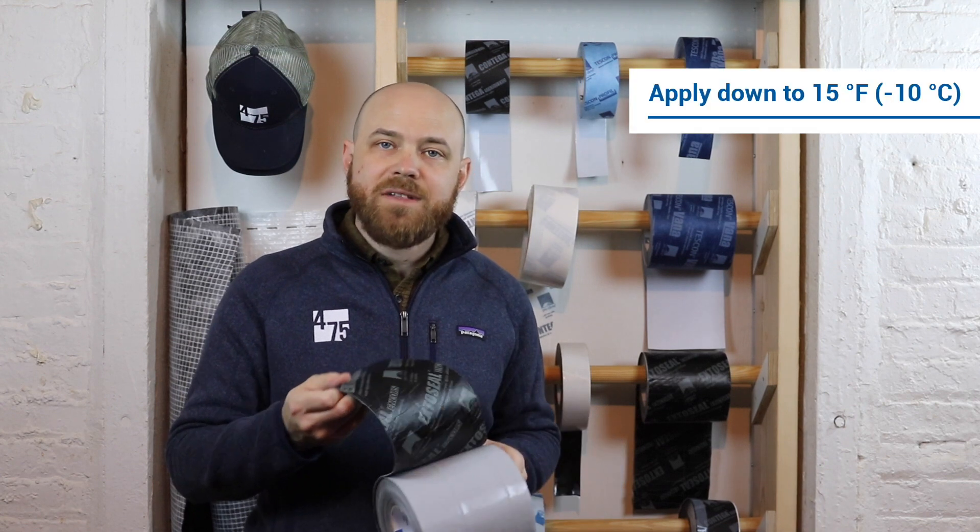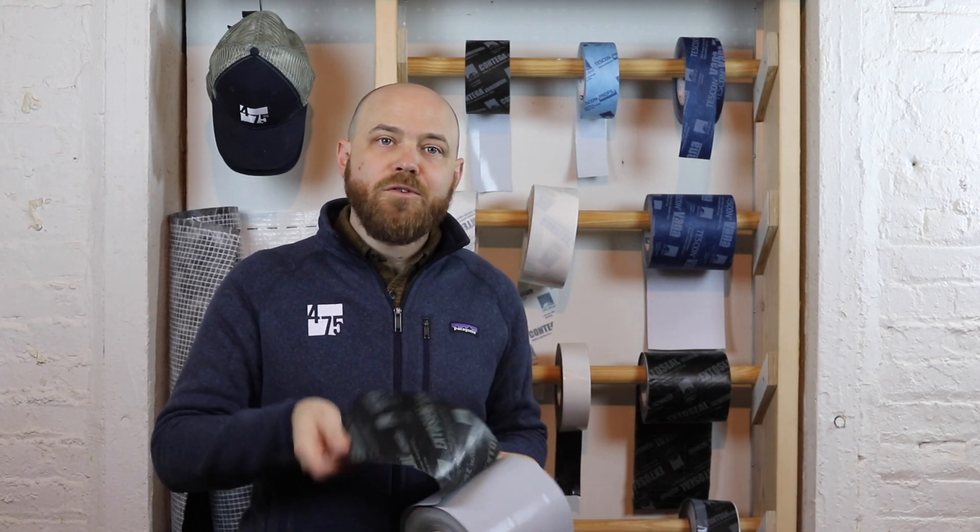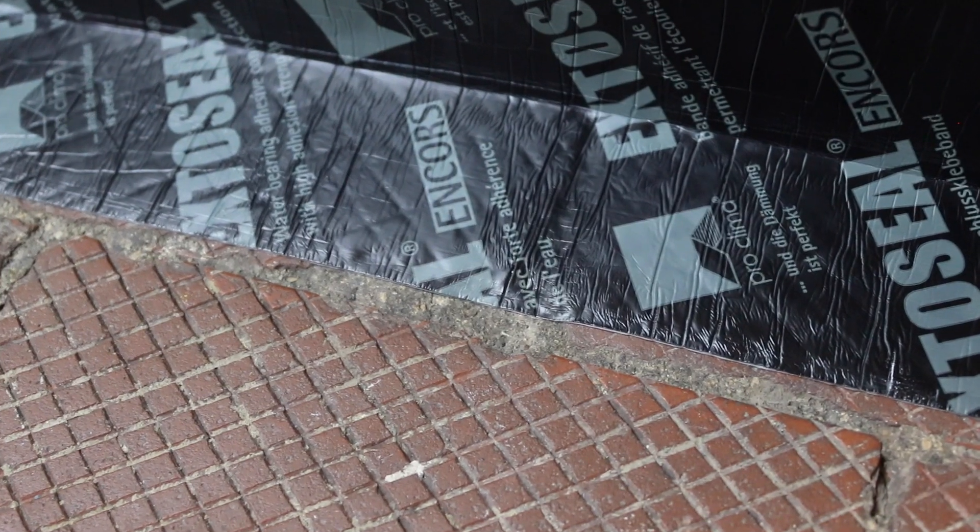When properly pressurized, it grows stronger over time. Its flexible backing forms itself to slightly uneven or bumpy substrates.